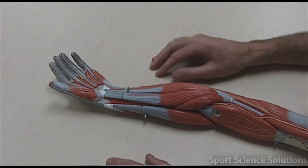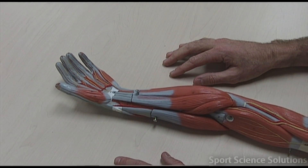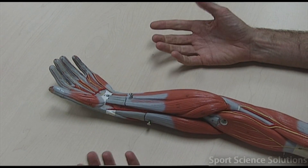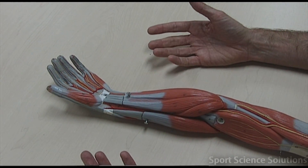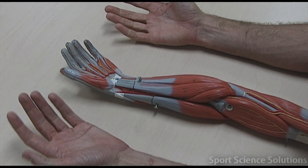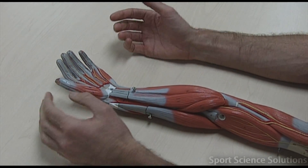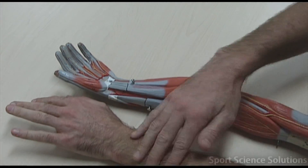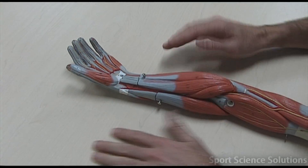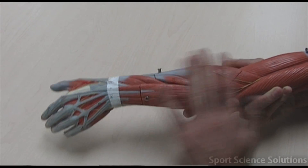When we look at muscles of the lower arm, we need to establish which ones are the flexors, which ones are the extensors, which ones work the digits, and which ones work the thumbs or the pollux. The flexors are the muscles on the inside of the arm - flexing the wrist and flexing the fingers. On the outside of the arm, extending the wrist or splaying the fingers is extension. So all of these are flexors and all of these are extensors.